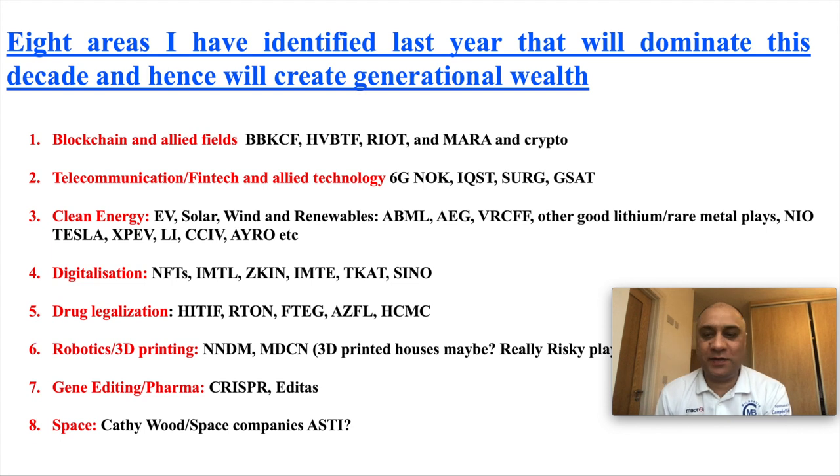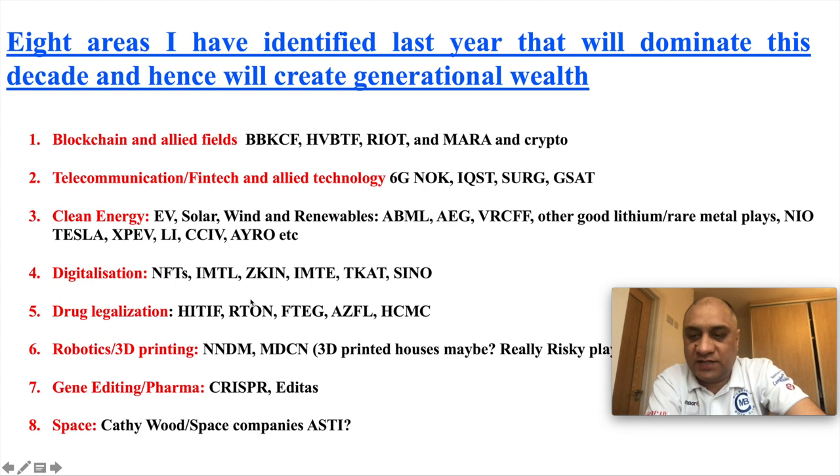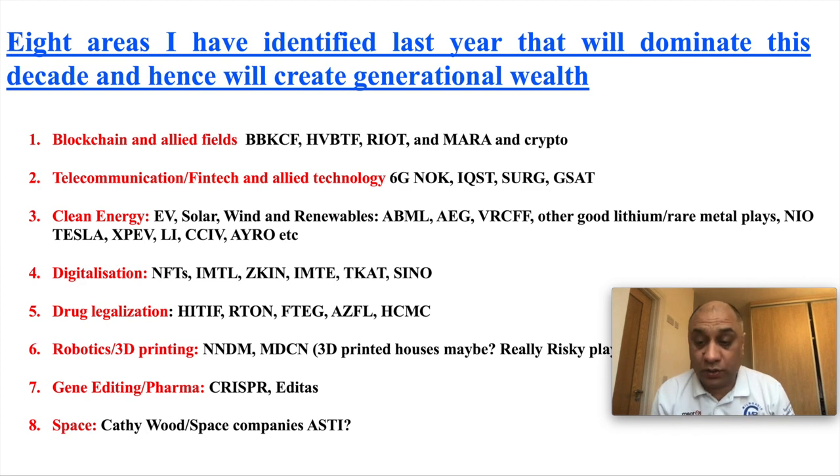There are no rules to my cooking. I will introduce the stock of the day, and I will also introduce a few meme coins. Sticking to these eight areas is gonna create generational wealth. I'm gonna focus today again on drug legalization, and I will talk about this ticker symbol RTON. I'm not a financial advisor. These videos are purely for entertainment purposes. The decision to invest is yours, and yours only.